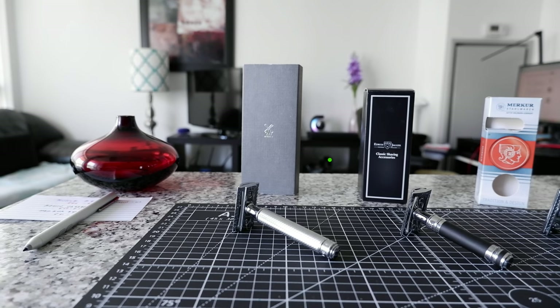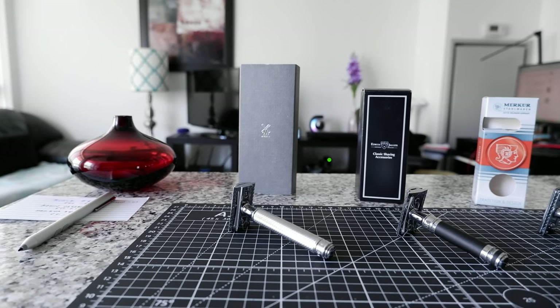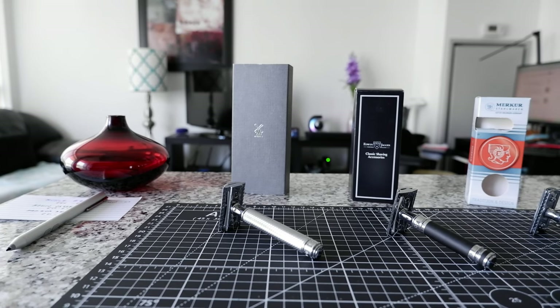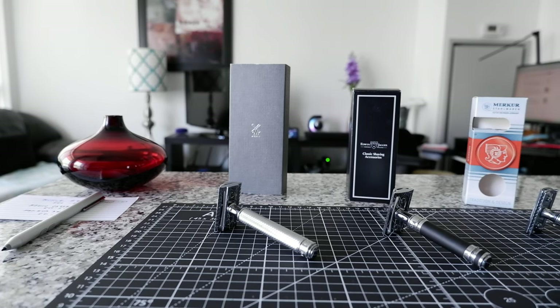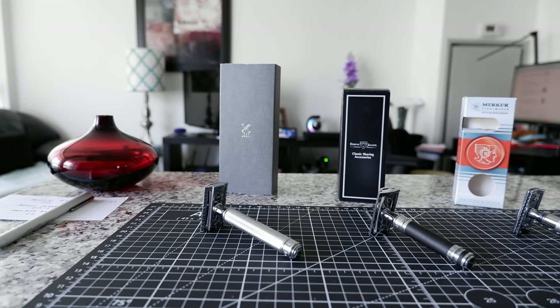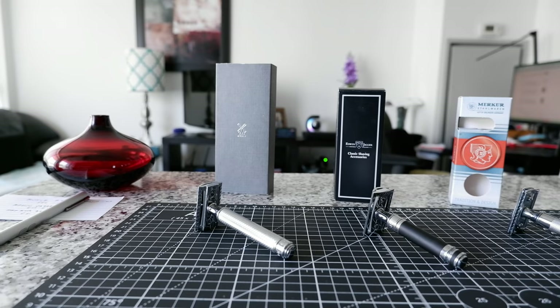They're going to last year after year. And another important thing to know is that I have no interest in recommending these safety razors because I do not provide any affiliated links. I do not take money from anyone, so you can be rest assured that what I'm telling you is based on my personal opinion.